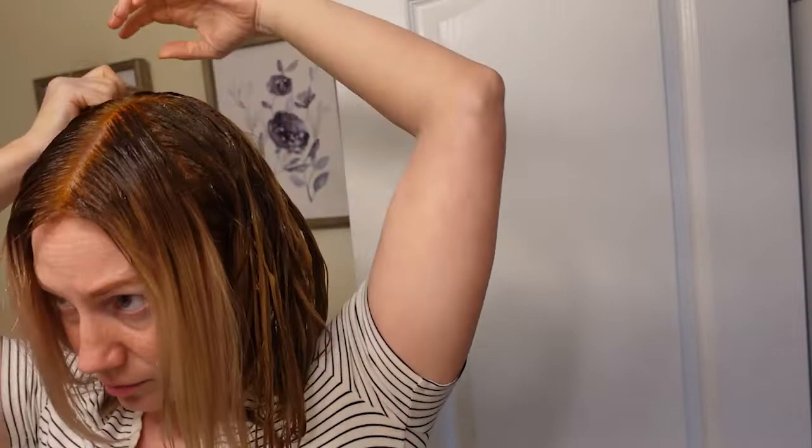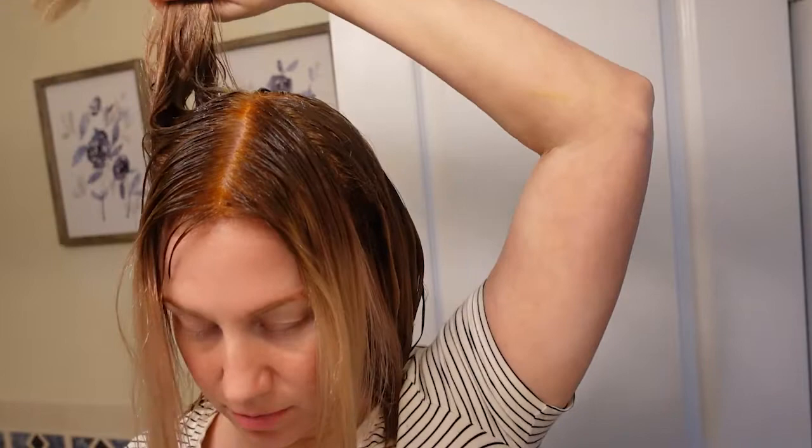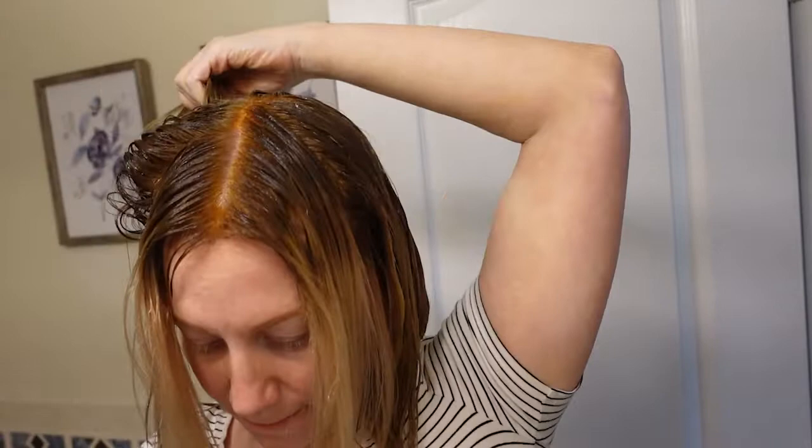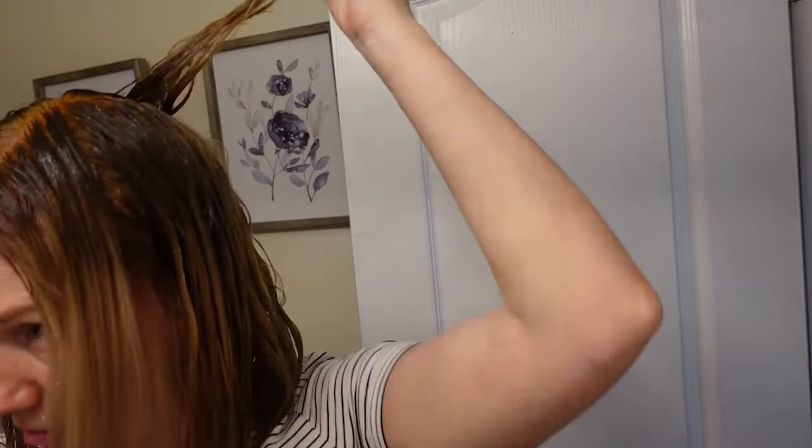I want to mention: if you have super light hair and want to go darker, it's super important to fill your hair before putting a darker color on it. In this case I do want a warm, goldish tone. But even if you want an ashy tone, it's important to fill your hair with gold and red tones depending on how dark you want to go — because if you just put an ash or natural color on top of very light blonde, you run the risk of it looking gray, muddy, or potentially green depending on the tone.